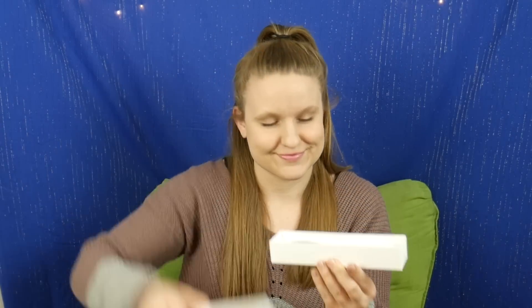Hey everyone, it's Diabetic Danica. Welcome back to my channel. Today I'm going to be talking about something that's pretty new in the diabetes world that I'm super excited about, and it is InPen. This is my InPen — I got the pink one. If you've never heard of InPen, it is made by the company Companion Medical, and Companion Medical is actually sponsoring this video today, so thank you guys so much for that. But even if they weren't sponsoring this video, I would want to tell you about this product because it's actually really, really cool.